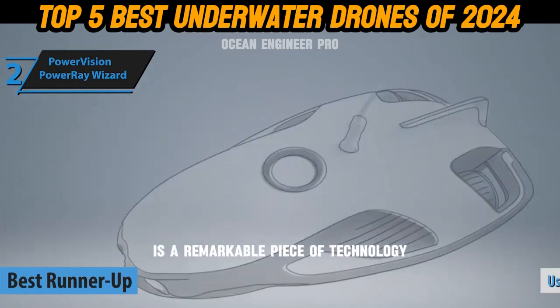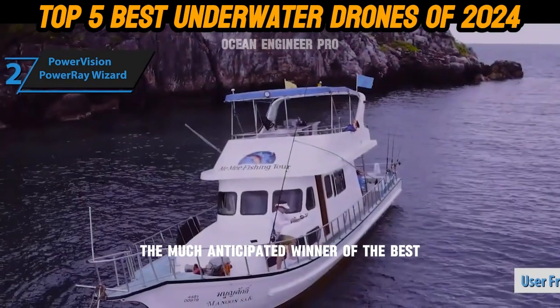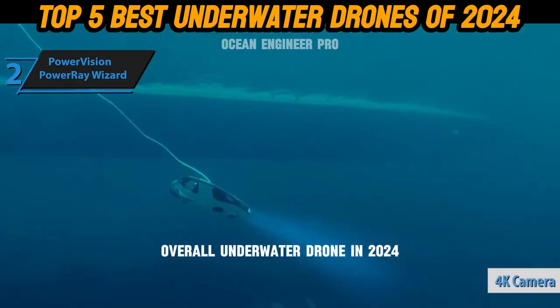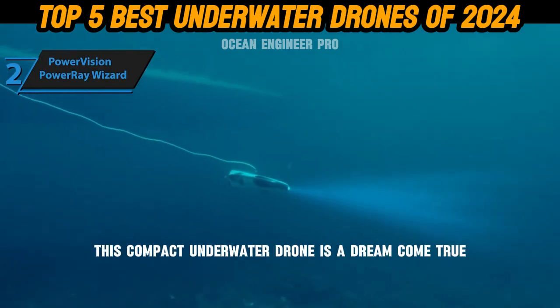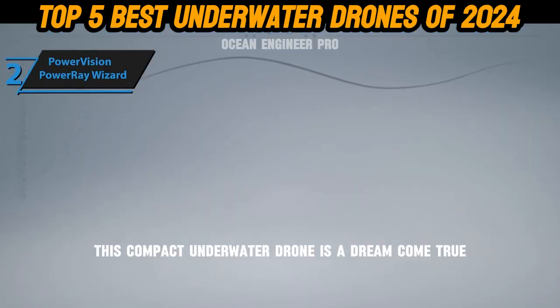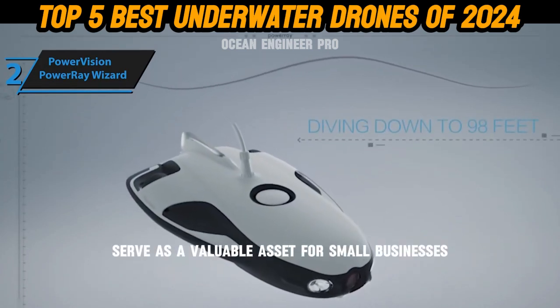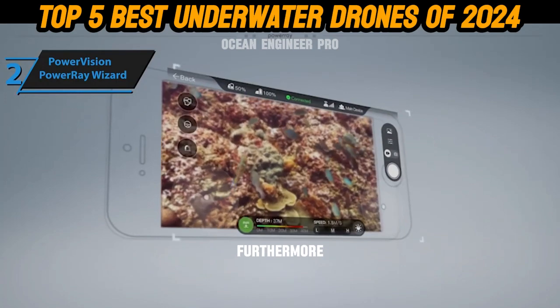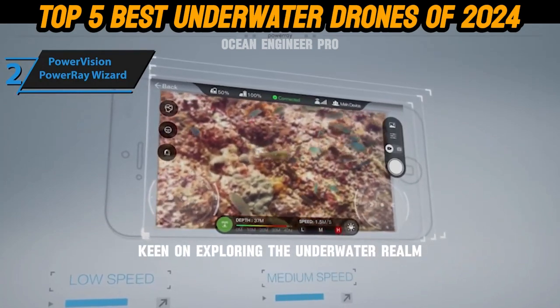We are thrilled to announce the much-anticipated winner of the best overall underwater drone in 2024 — the Chasing Innovation Gladius Mini. This compact underwater drone is a dream come true for underwater photographers, could serve as a valuable asset for small businesses, and adds a novel dimension for drone enthusiasts keen on exploring the underwater realm.